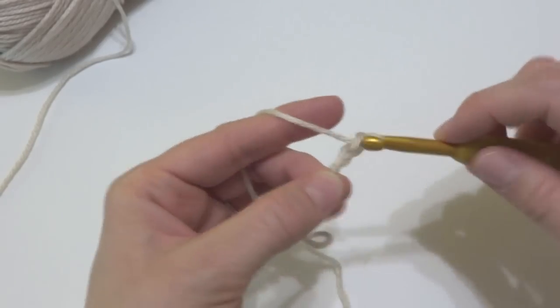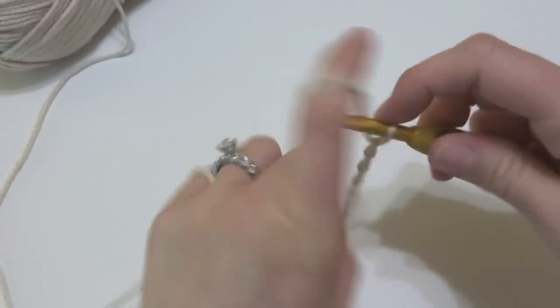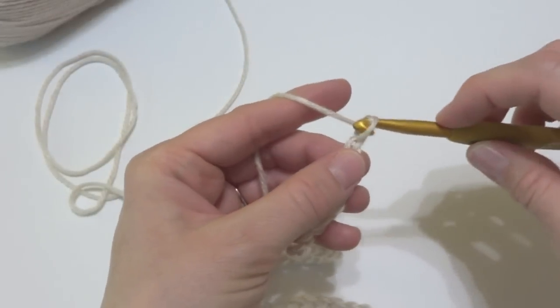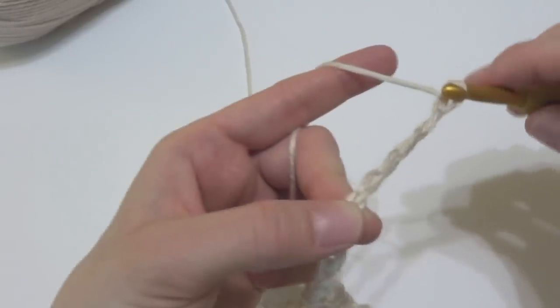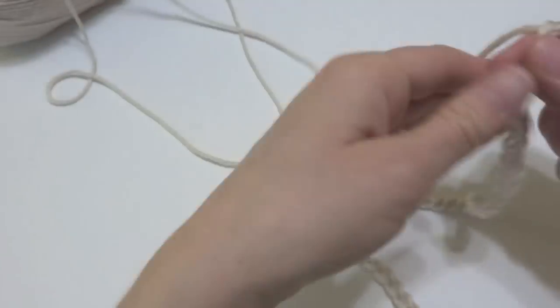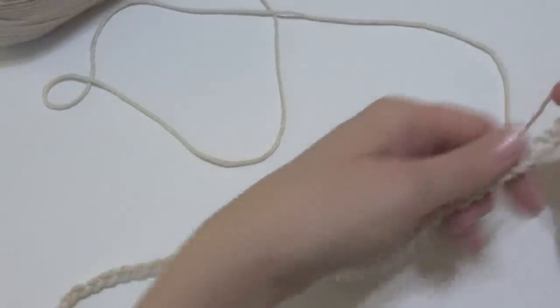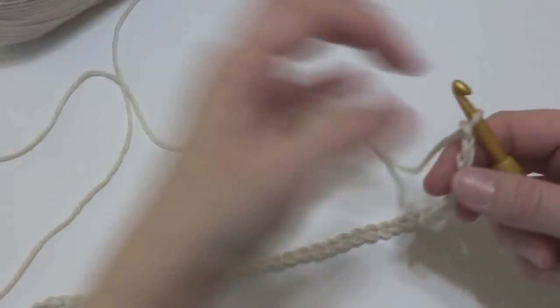Chain 1, 2, 3, 4, 5, 6, 7, 8, 9, 10... continuing all the way to 40, 41, 42, 43, and 44. Here is our starting chain, and it kind of gives you an idea of the width this is going to be. This is a nice wide cowl and it kind of drapes really nicely when you button it up.